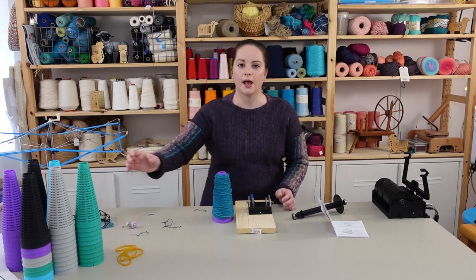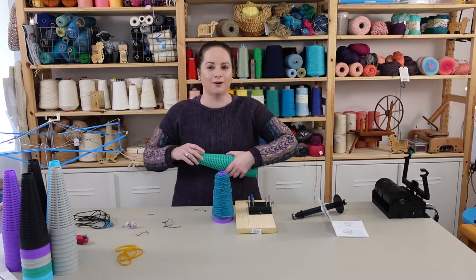This is definitely a game-changing product and I can't wait to see how many cones of yarn I can fill up. Thanks so much for watching and I'll catch you next time — bye!